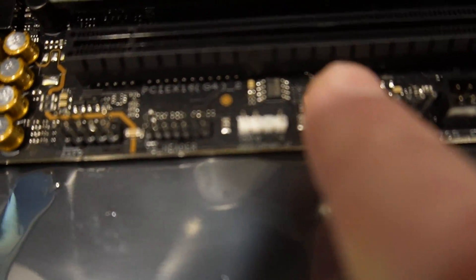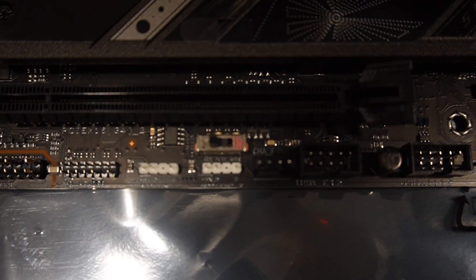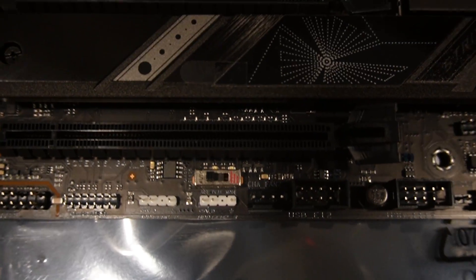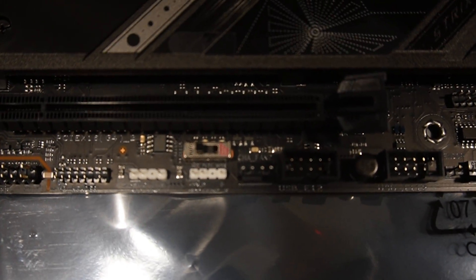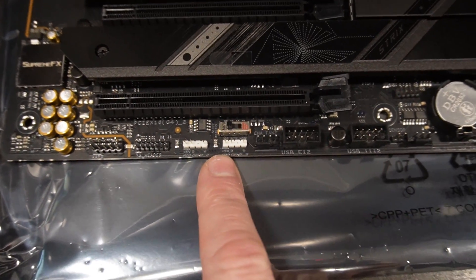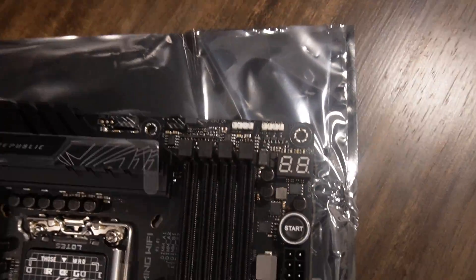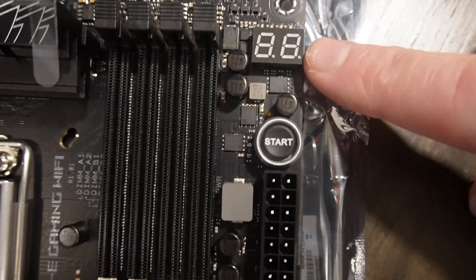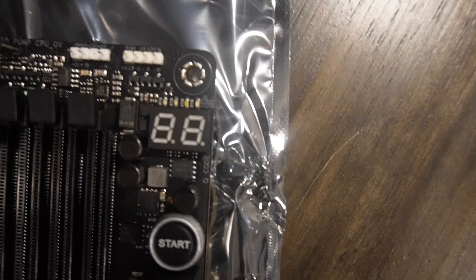There is an interesting little switch down here — an alternating PCIe switch. It's set to auto by default. Switch it one position and it sets PCIe lanes to 4.0; two positions and it's 3.0. I'll leave it as auto for now, and if that doesn't work we'll go to 4.0 since everything I have is 4.0. We also have two addressable RGB headers down here. And there's a Q-code display that shows error codes, with the standard LED indicators above it.